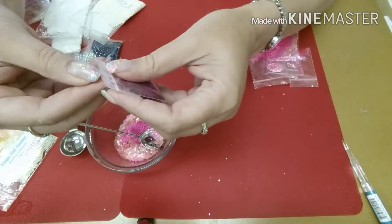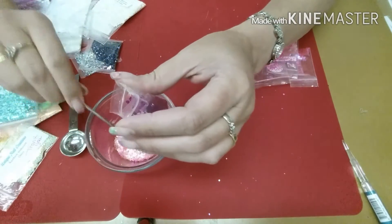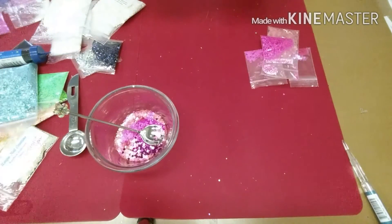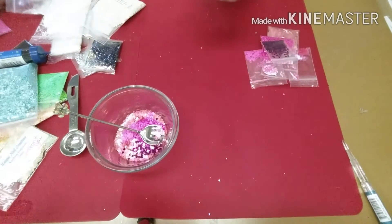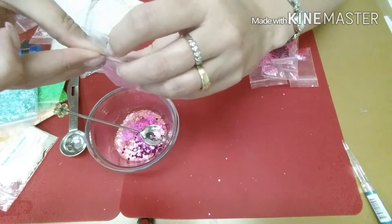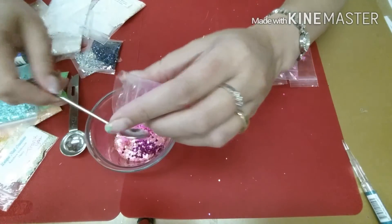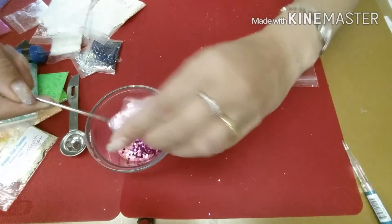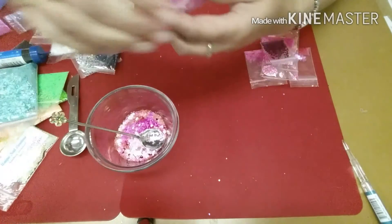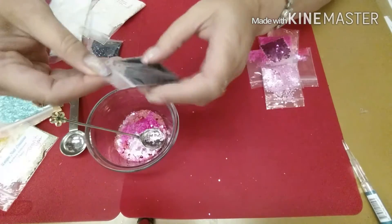And then I've got some of these hot pink hearts, really tiny ones. And then I've got some of these even softer ones. I want this to have a whole whack of different types of pink to them. And then I'm gonna add some of these black hexis.